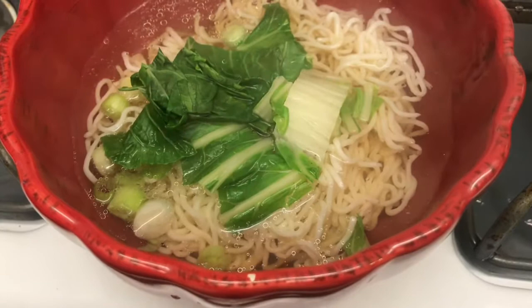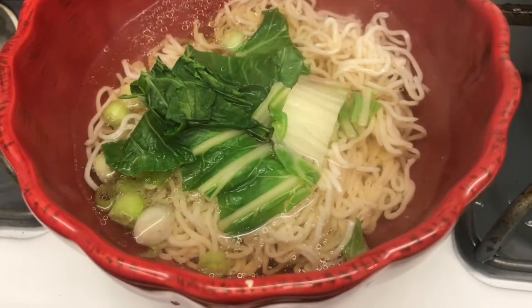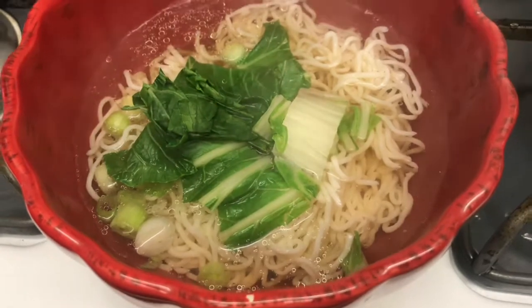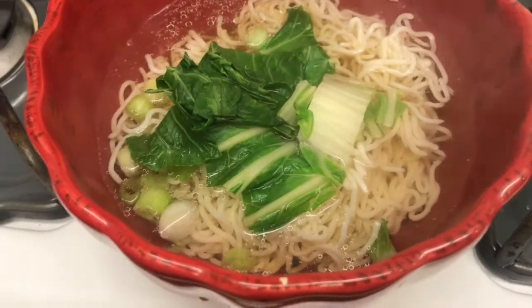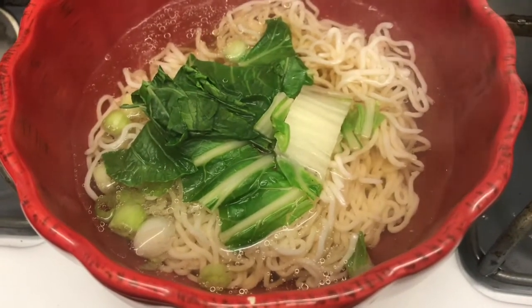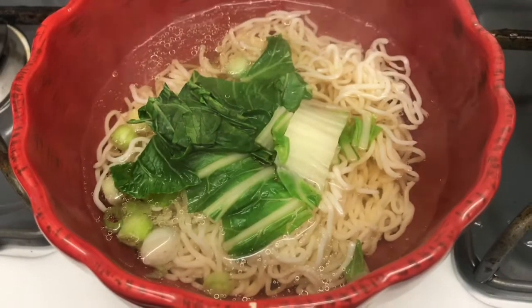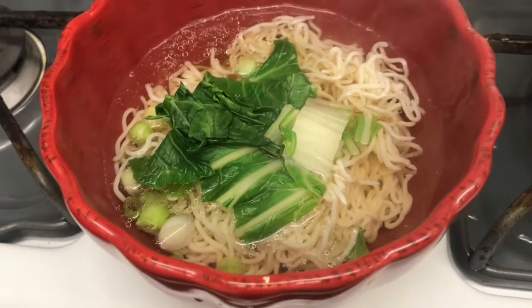If you are a vegetarian, this would be really good because it's not chicken broth or beef broth — it's tofu broth. Alright guys, thanks for watching and see you next time!